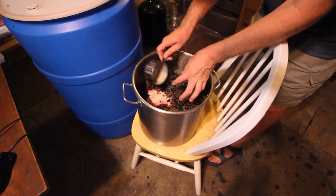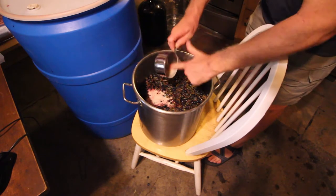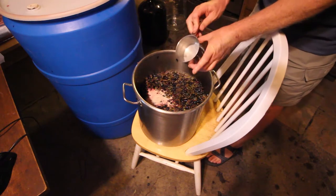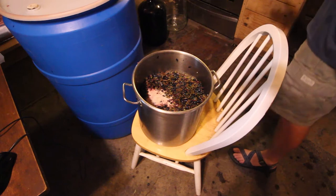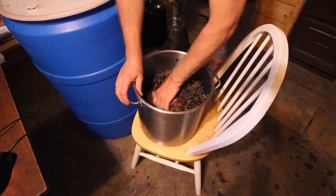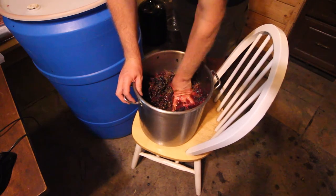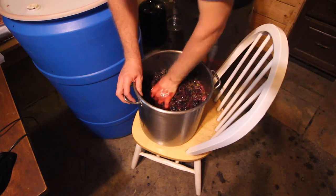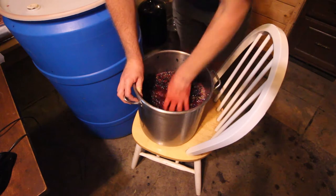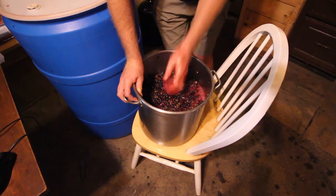We'll drop the yeast in there and just get it mixed in by hand. I'm going to let this sit for a little while until it gets active before we add it to the rest of the grapes in the barrel.